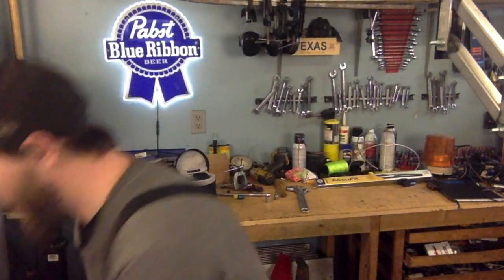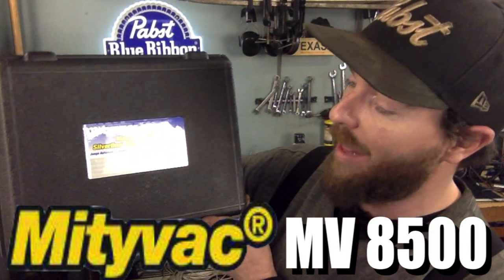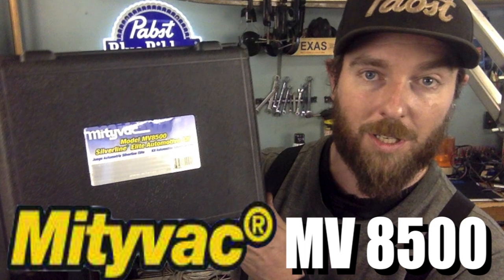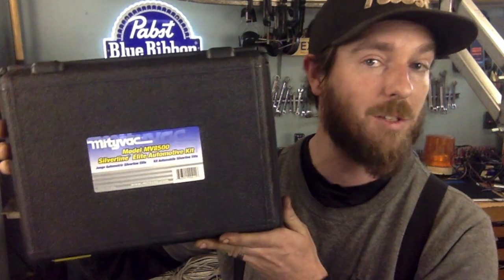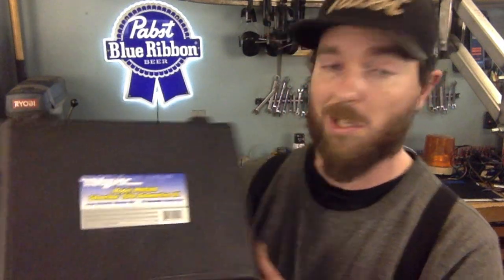Today I'm showing off the new — well, new to me — Mighty Vac model MV8500. It's nothing new; this tool has actually been around for a long time and others have been mimicking it and putting things out on the market almost identical to this. But anyway, let's just get right to it and have a look at what's inside.